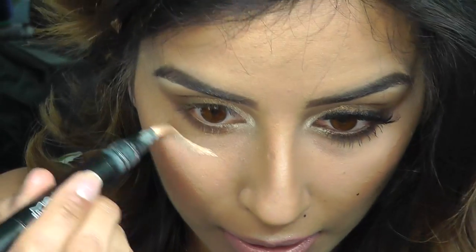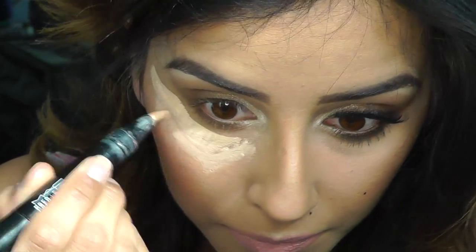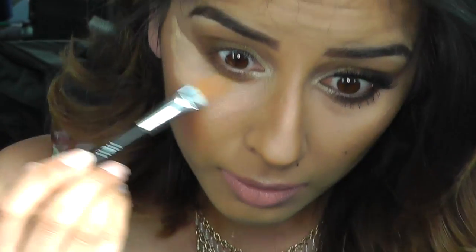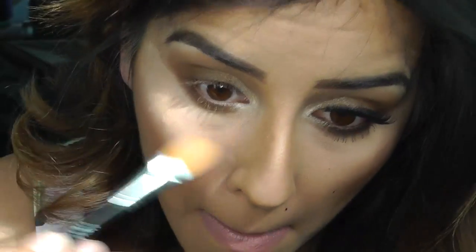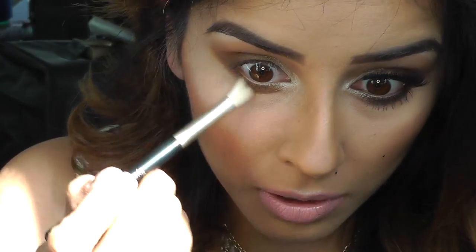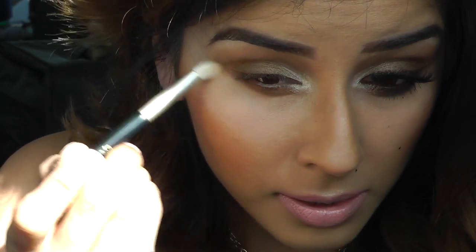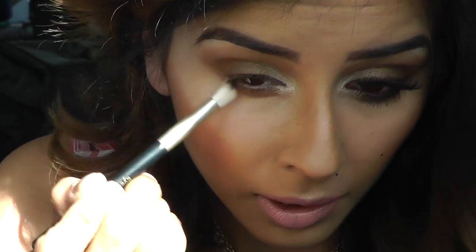And believe it or not, that's all the eyeshadow done. I'm just going to clean this up with concealer — it's by MAC. What's this one called? Bright Forecast. I'm putting a lot on today because I've got a party to go to later. Out comes the concealer. I'm just going to blend underneath and then, once I've done my concealer, blend that all out. I'm just going to wing it out slightly to match the other eye.